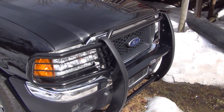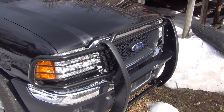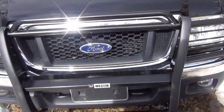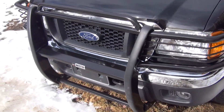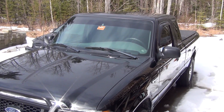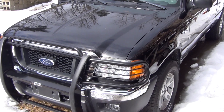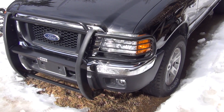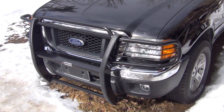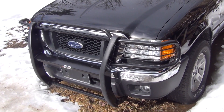If any of you guys are looking to purchase one of these, this gives you a good idea of what you're going to get before you buy it. There's the rest of the truck — it's an 05 Ford Ranger extended cab, four-wheel drive. No modifications needed to install it; just bolt it right to your frame with the brackets I showed you. Hope this video helps you guys out.